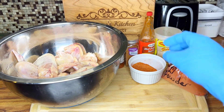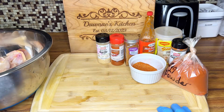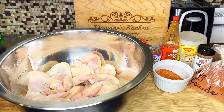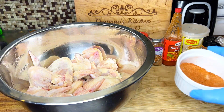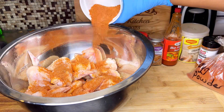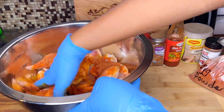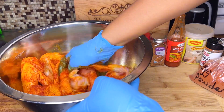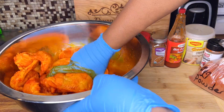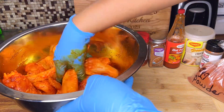Once I'm done washing and rinsing off my meat, I'm now going to season it. This is a fried chicken so I need a little bit of color. The egg powder I brought from Jamaica — that's something we use over there when we want our chicken to have an orange color. The seasonings I'm using today are cayenne pepper, chicken seasoning, cajun seasoning, paprika, and garlic powder — one teaspoon of each along with the egg powder.